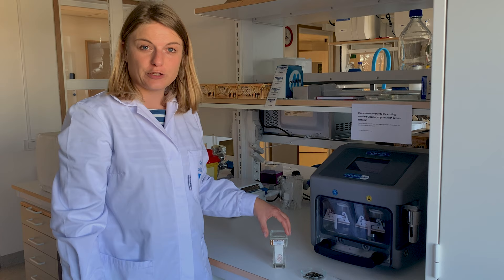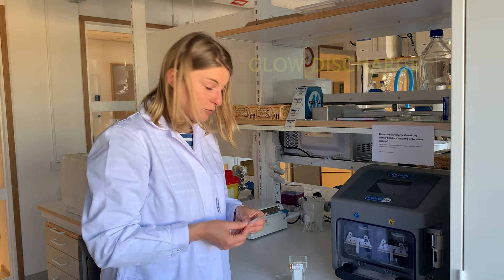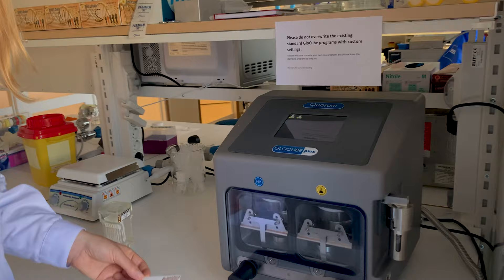We are going to pre-treat our grids before we expose them to our sample. The treatment is called glow discharge and we typically run an in-air glow discharge program, which does not require any chemical to be applied to our grids. I'm going to turn on the glow cube, which is our glow discharge machine from Quorum.